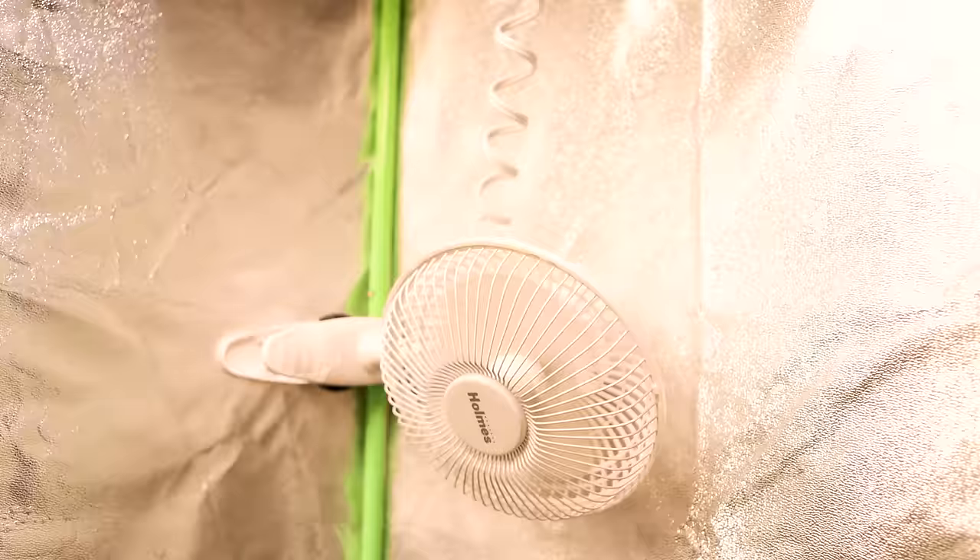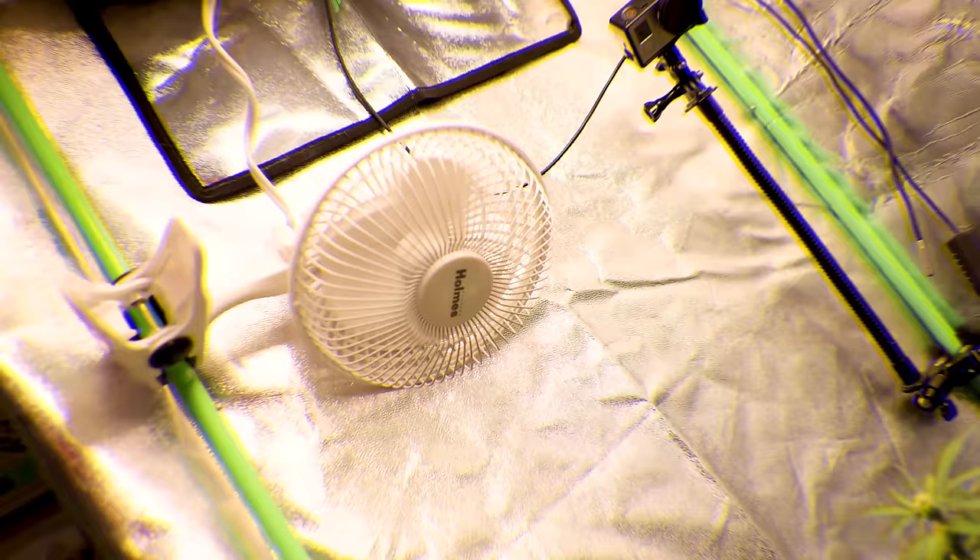I also have a pair of cheap adjustable clip fans just to keep the air circulating inside the tent. They have a two-speed adjustment and a clip that clips great to the sides of the frame.